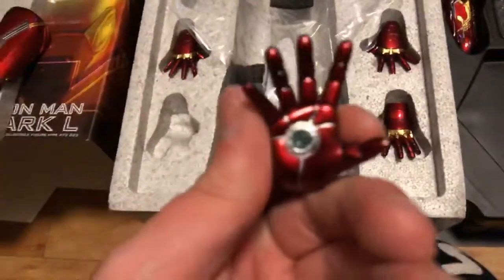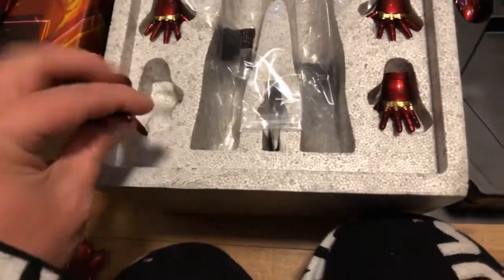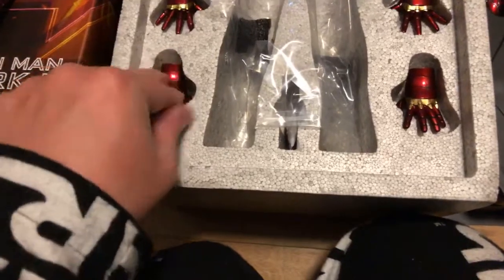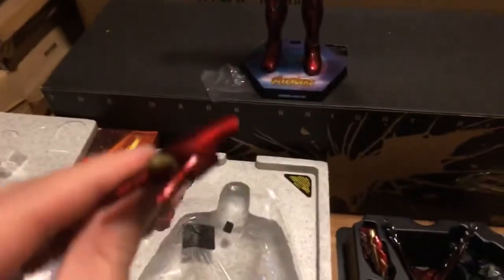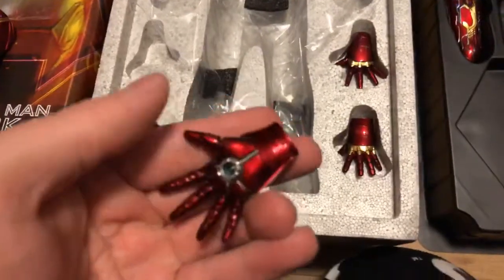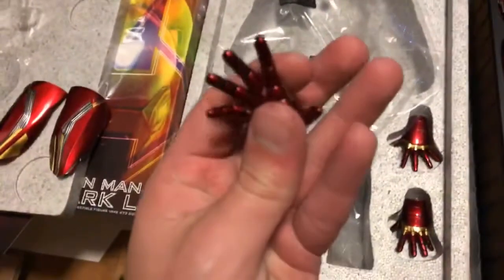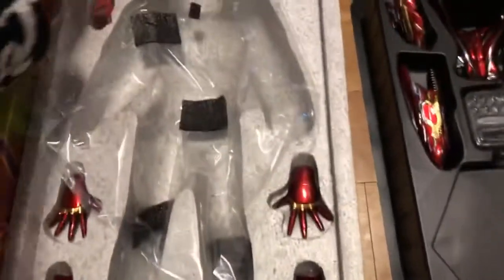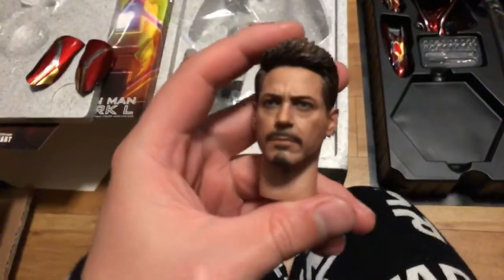These are the hands — that's where the LED would come through. You've got a regular hand there, and then you've got these ones. Previous Iron Men have actually had a fire piece that clips in there, but these ones just have the lights. And then these are the repulsor firing hands. You can get some pretty good poses, and I did take some photos of some of these accessories set up.